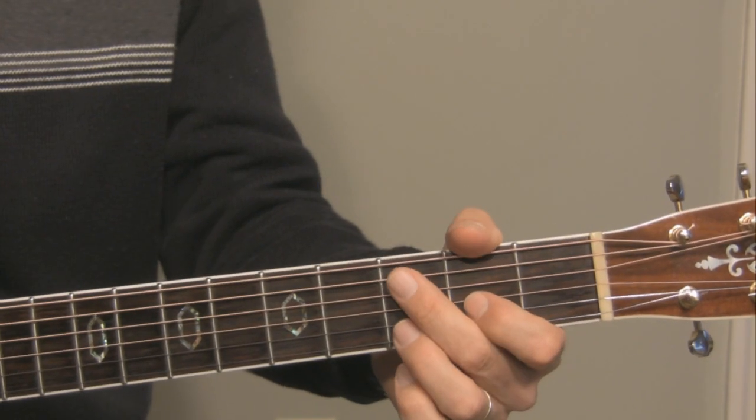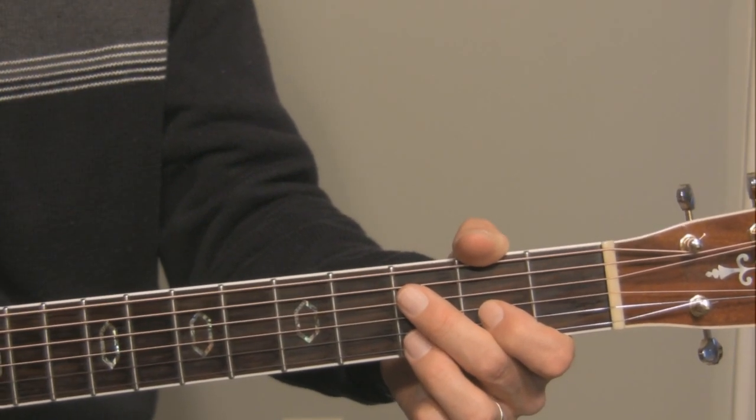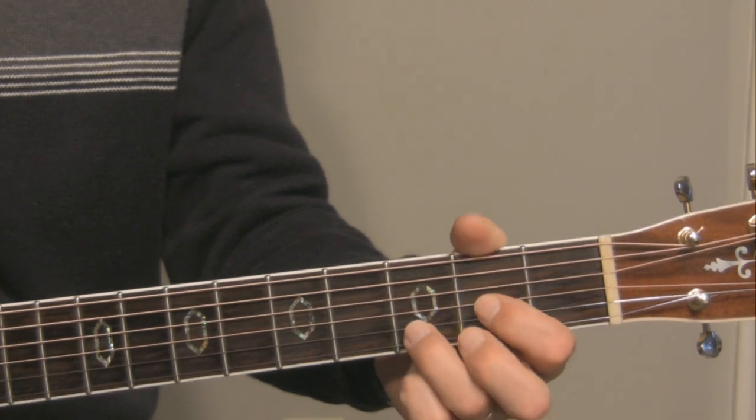We're in drop D tuning: D, A, D, G, B, E. And this is a D5 chord.